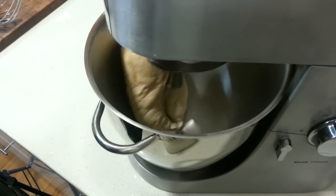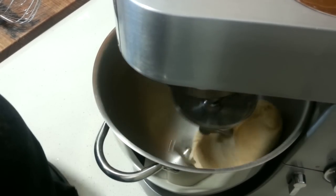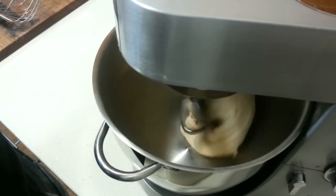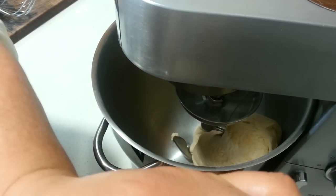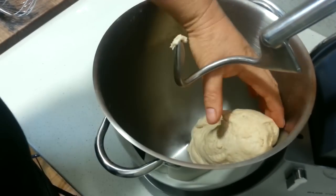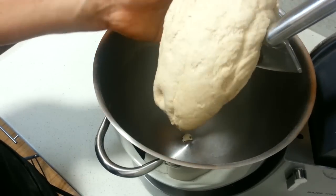As you can see it's really starting to knead well. It's had about five minutes, so we'll turn the mixer off. So as you can see it's come up really, really nice.